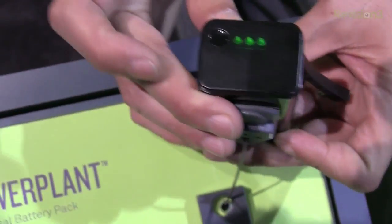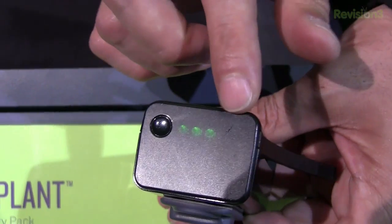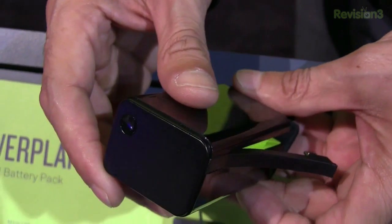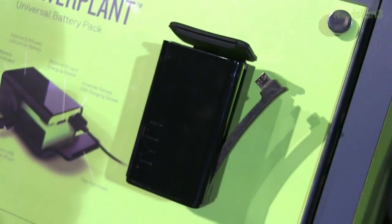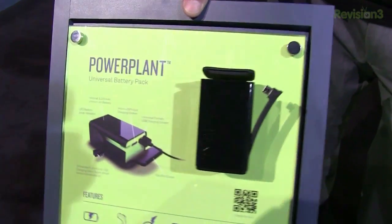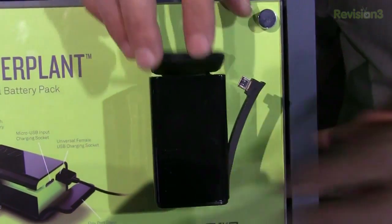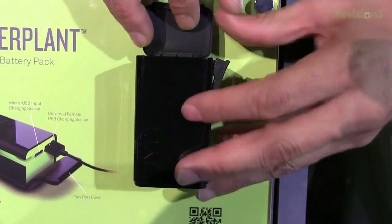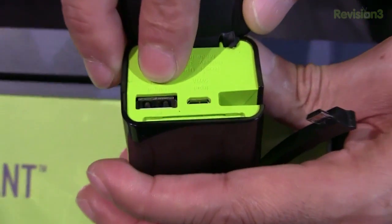You can tell the indicator shows you how much battery life is left. It goes up to four dots — right now it's showing three, so it's pretty much three-quarters of the way charged. And that's pretty much it. It retails for $69.99, and it can charge a micro USB and any other small USB device that fits in the USB.